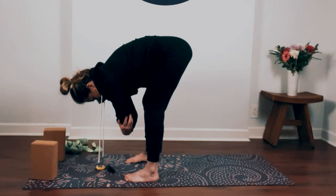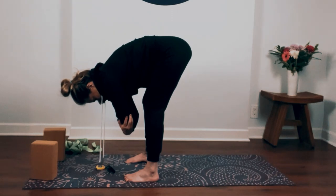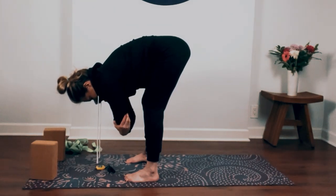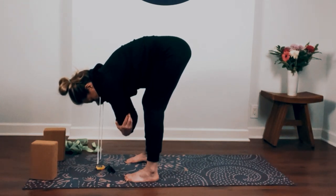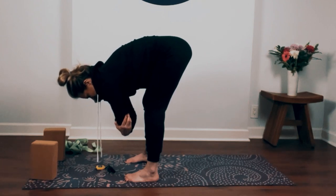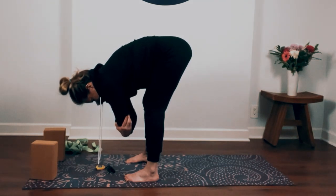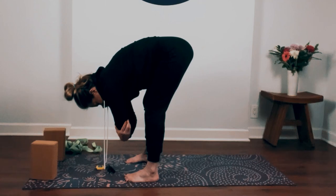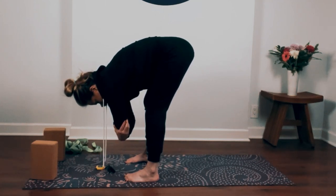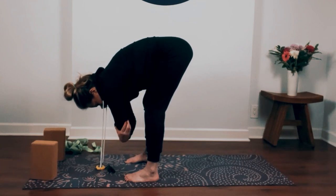Take a breath in through your nose: one, two, three, four. Exhale mouth: eight, seven, six, five, four, three, two, one. Inhale nose, exhale mouth. See if as time goes by you're able to relax your torso down a little bit more, relax your shoulders down just a little bit more. Continue to ground down into your feet as you melt your chest and head forward.